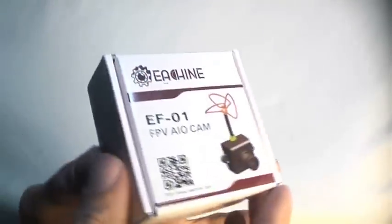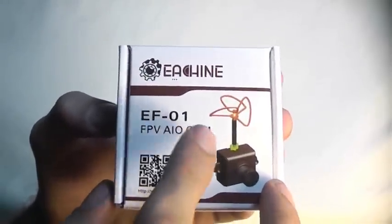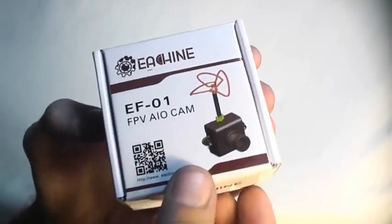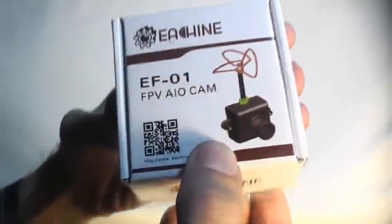Today on RC 101 with the Dallas Flyer, we're going to take a look at the brand new eShin EF01. This is an all-in-one FPV camera — that means it has the camera and the transmitter built in. This thing retails for $25.99 on banggood.com. Pretty decent deal for a camera and transmitter.